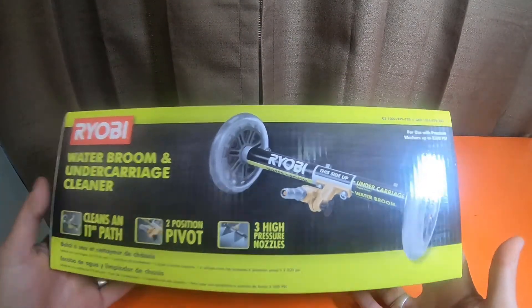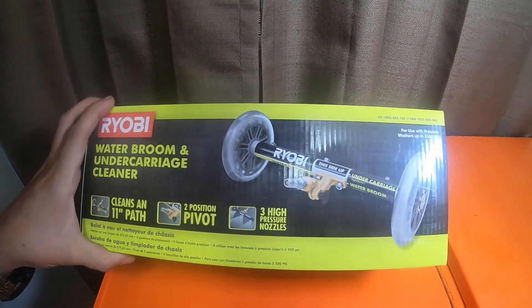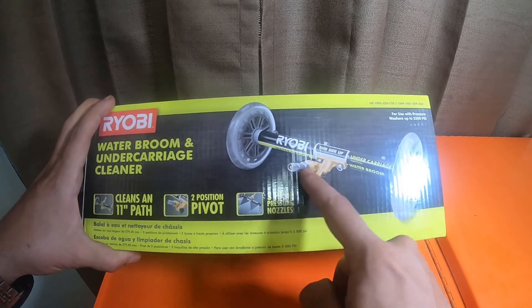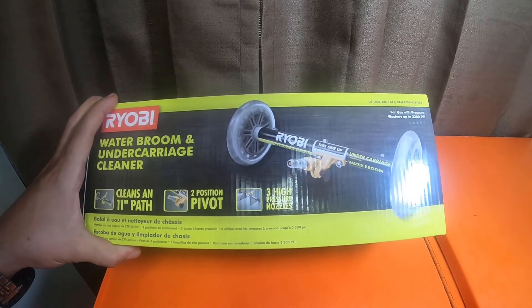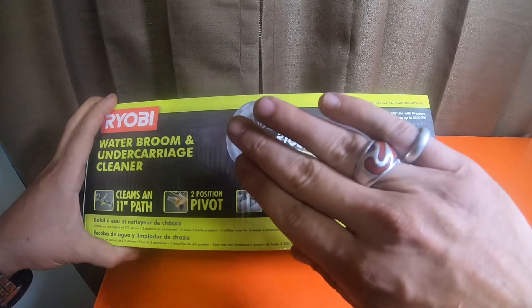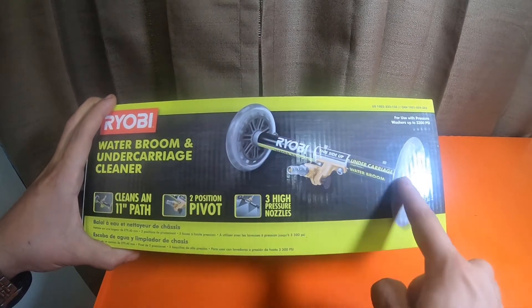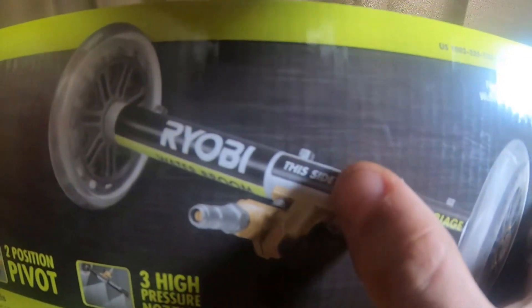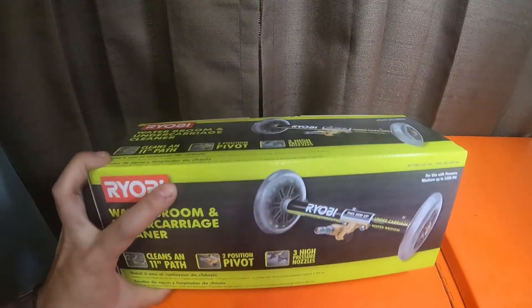It's a nice little unit. The front has what looks like scooter wheels. You can change it in two positions — you can pivot this and attach the quarter-inch quick coupler. It will allow the broom to either face up for undercarriages, with the little nozzles pointing up as shown in the picture, or you can have it face down to clean the ground.